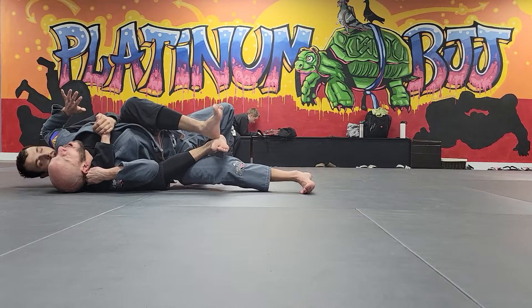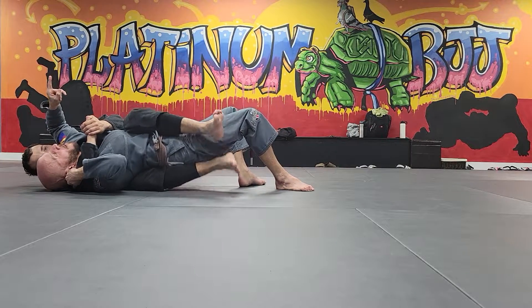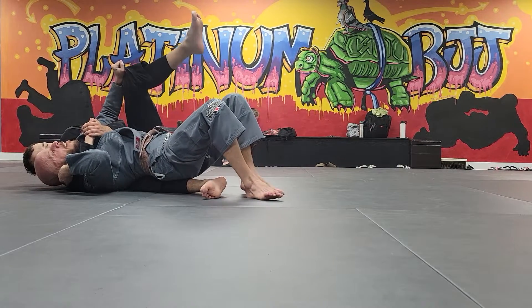I'm engaged with these toes and my arm is up. Now I gotta keep twisting, corkscrewing my hips, facing up, and walking out. That effectively kills the bottom hook. This hand now can grab the gi at the knee and get it off.